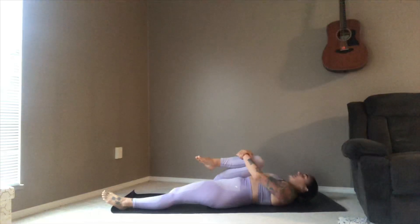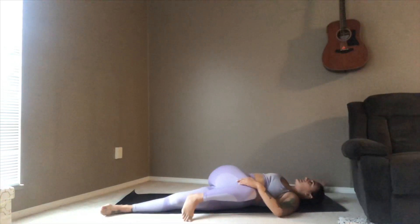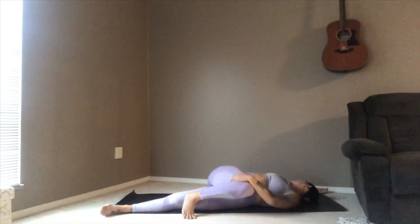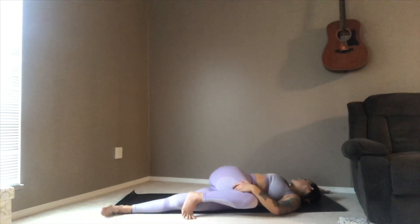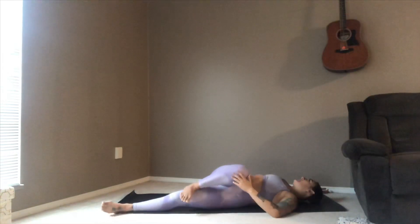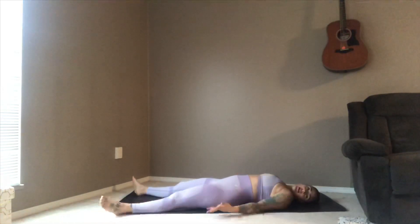Letting that left leg relax down, drawing the right knee in for a hug, drawing your head up and rounding in if you can. Then releasing the neck, drawing that right leg over to the left side of the body — extending or cactusing the right arm as you take your gaze over. Just here for a couple of breaths, breathing deep, listening to the sound of your breath.